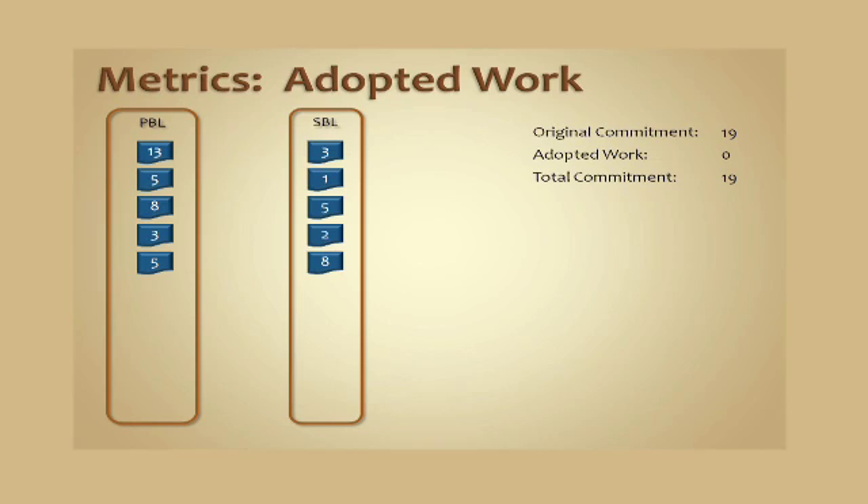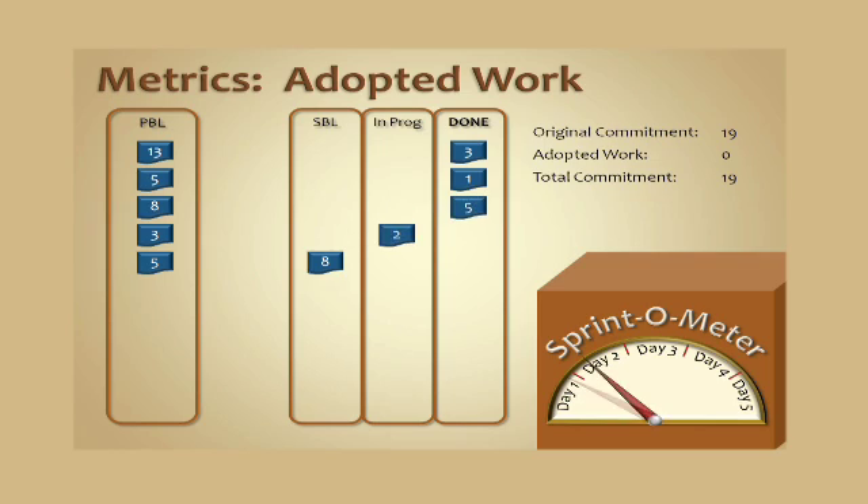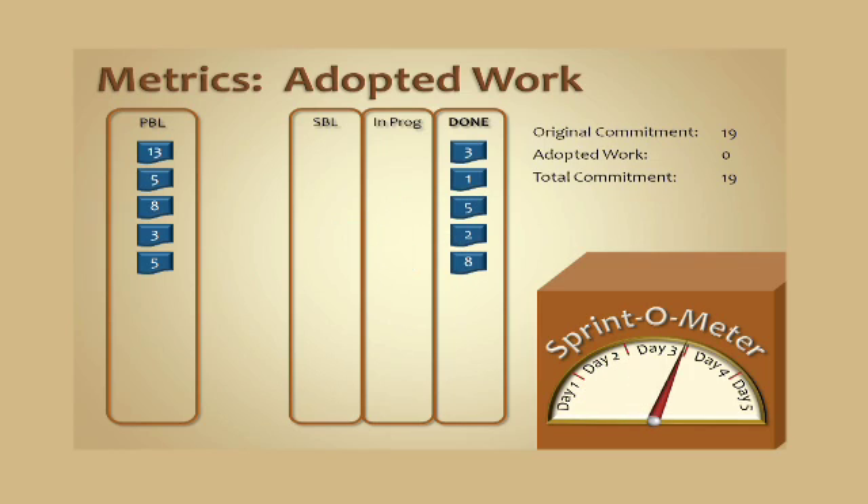Now we're going to step through the sprint. We're only going to have three columns on the information radiator: in progress or done. You can see that all of these cards have now moved over into the done column. But if you look at the sprintometer, it's showing us that we're not done with the sprint — we're only at the end of day three. So what are we going to do for the rest of the time?